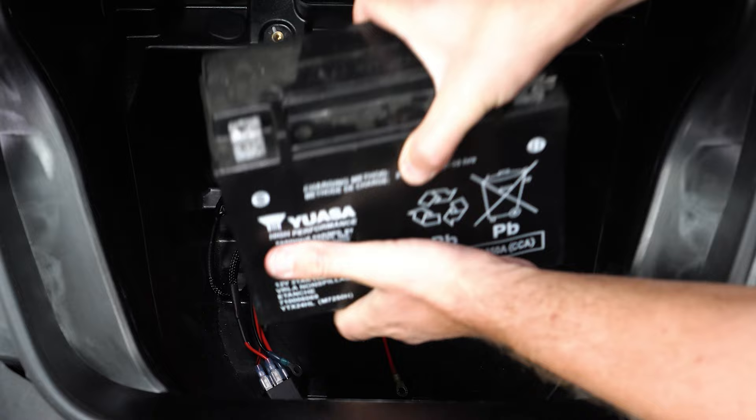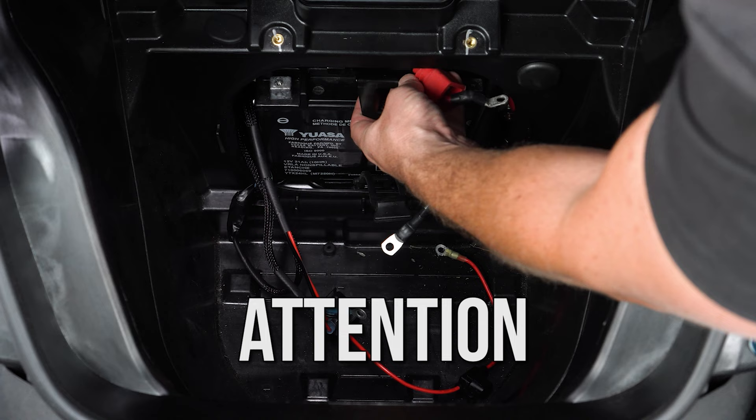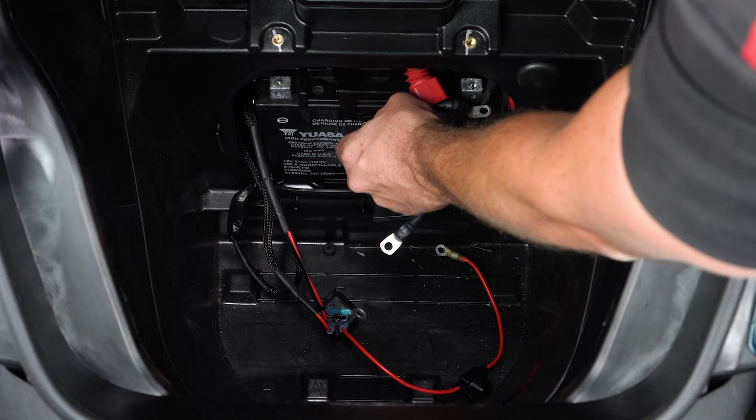Now you can reinstall your battery. Be extremely careful not to touch the metal battery plate against the battery terminals when reinstalling. And reinstall your rubber battery strap to hold your battery firmly in place.